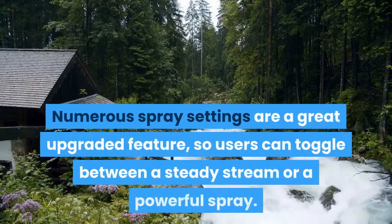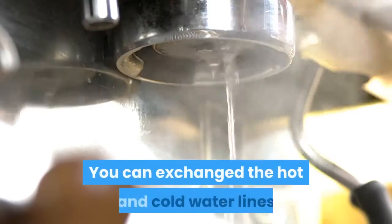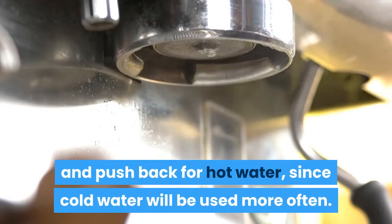Numerous spray settings are a great upgraded feature, so users can toggle between a steady stream or a powerful spray. You can exchange the hot and cold water lines so as to pull the handle forward for cold water and push back for hot water, since cold water will be used more often.